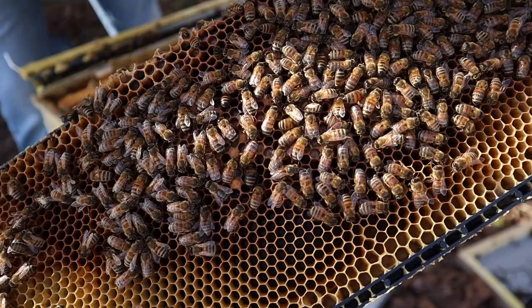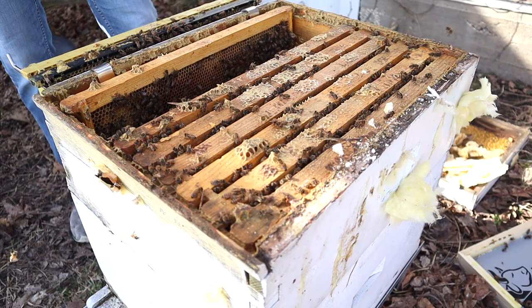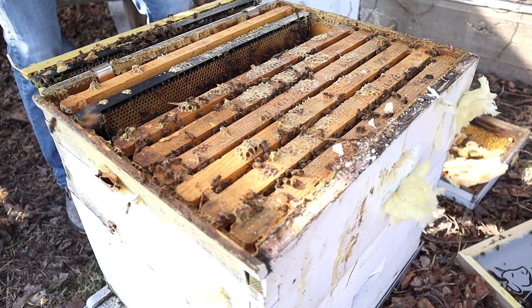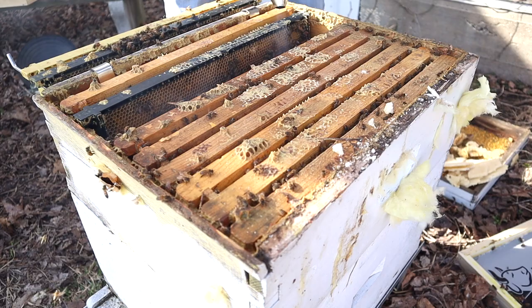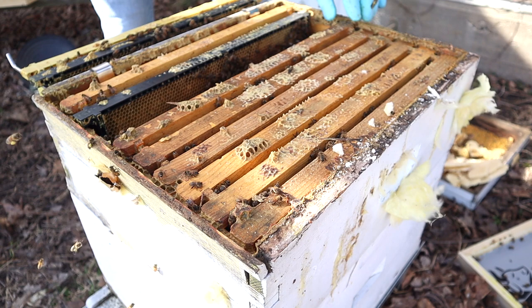I don't necessarily have to find the queen right now because I've already established that the hive has a lot of bees and brood of various stages including eggs, so there's no need for me to really spend a lot of time looking into this any more than I have to. Right now I'm just doing it for fun and for YouTube entertainment.